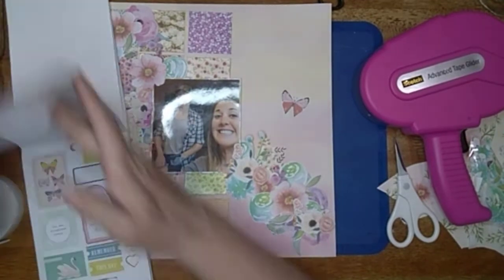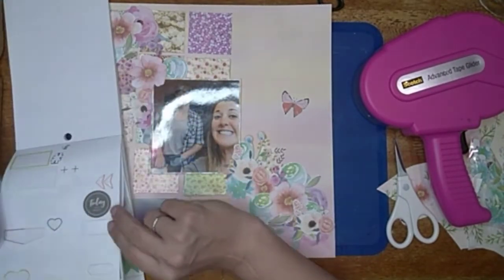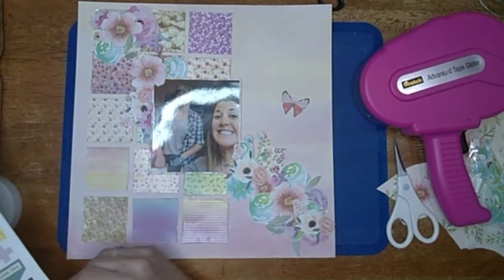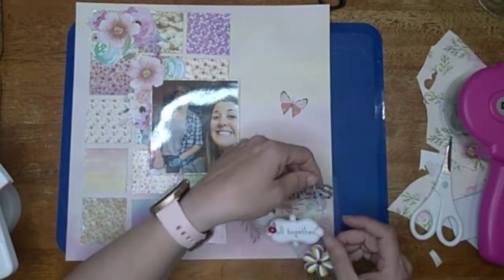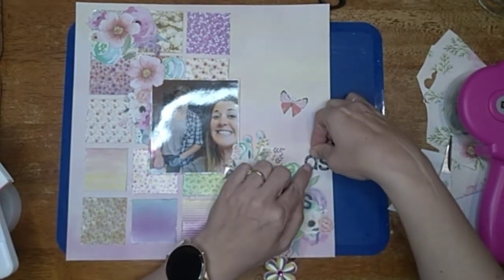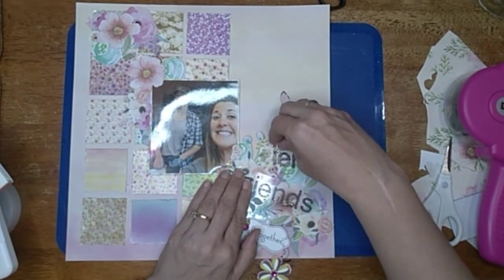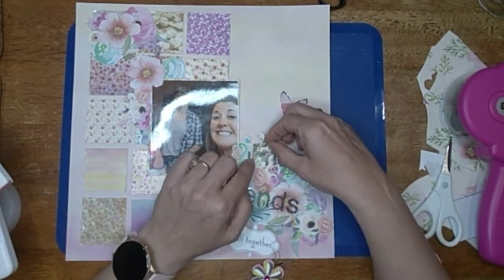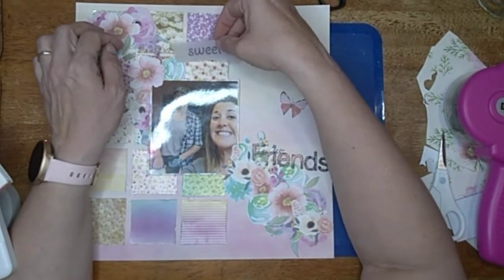I'm flipping through a Maggie Holmes sticker book — one of the very first sticker books I ever got, and as you can see it's well used. I got these really cute dimensional stickers for Christmas from my sister-in-law. I really wanted to use the word 'friends' but it had another flower attached that didn't match. So I pulled off just the word 'friend' on top — it still leaves 'friends' on the bottom with that other flower so I can use it on a different layout flat.